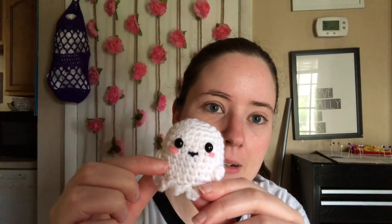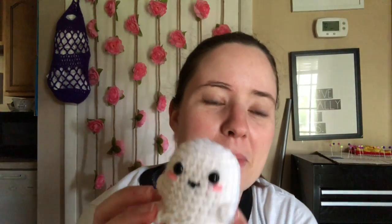What I did is I got to about right here and did the eyes and the cheeks and the mouth so that it's easier to do before you close it, you know. It's got a little bit of fiberfill in it — just a little tiny bit. It's tiny. I don't know if you can see how tiny it is.